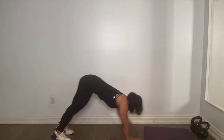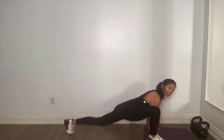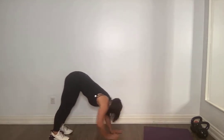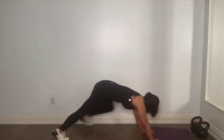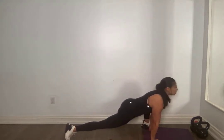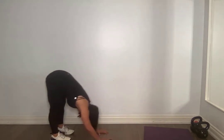One more side for me please. Walking out to a plank. Step up with one foot, land. Nice stretch in the hip. Step back, walk back. Bend those knees as much as you need to. Step up with the other side. Amazing. Step back, walk back slowly. Round yourself up.